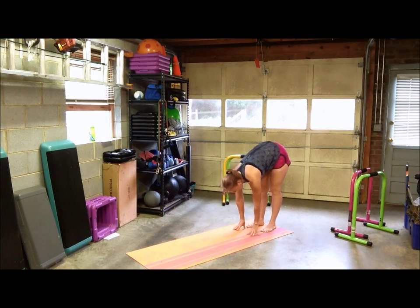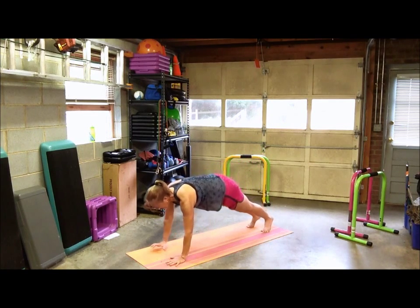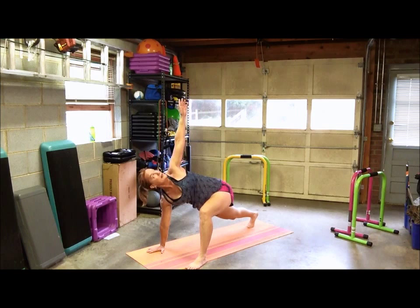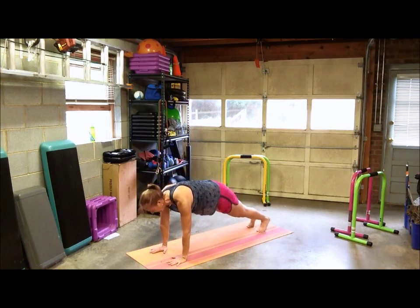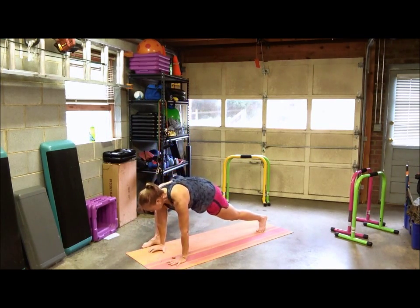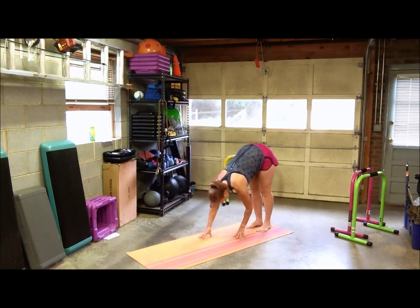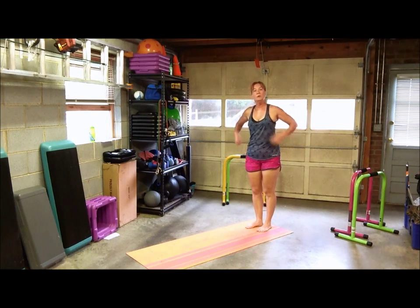Walk your hands back to your feet — there's no reason to stand up, you can stay here until you're done. Walk back into plank: left foot to left hand, rotate up, back down, return to plank; right foot to right hand, rotate the arm up, back down, back to plank, and then walk back. You can just walk right back into plank until you're done.